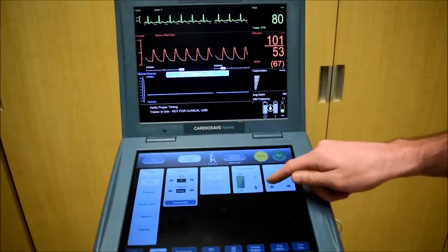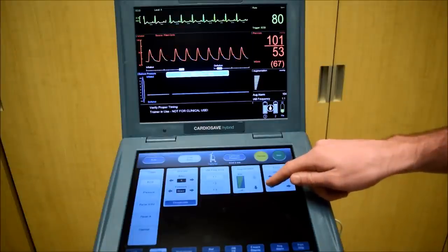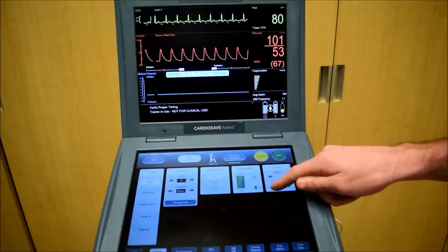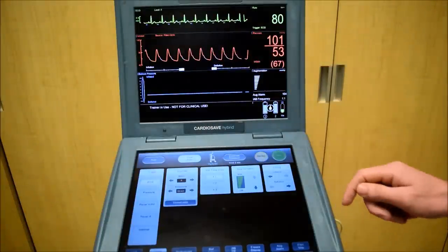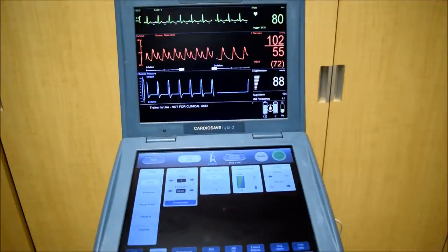Another way of remembering this is 'fiddle to the middle.' This phrase refers to these traces moving to the middle. Now I'll restart the balloon with the latest inflation and earliest deflation. Again, this is the safest place for the patient to be, but not the most efficient.